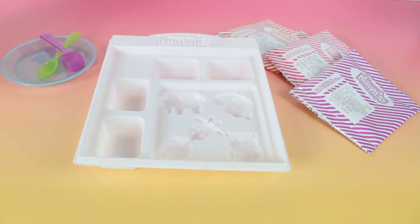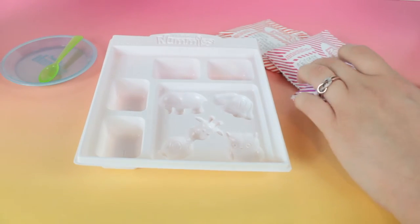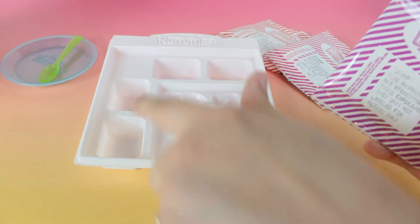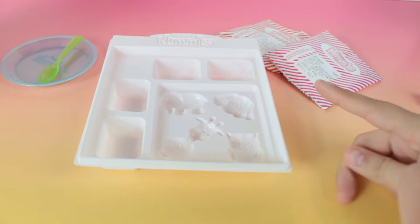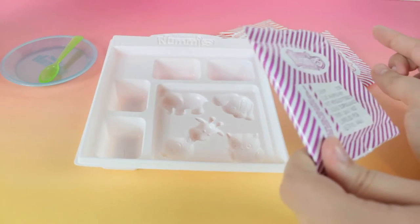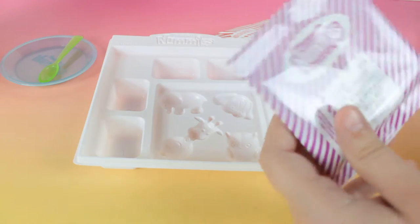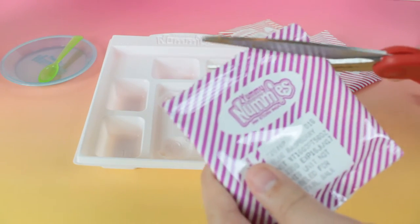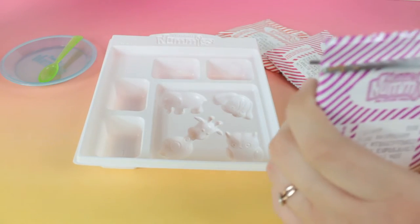Okay guys, so I did read the instructions. What you have to do is take one of each flavor and put it in the little mixing areas. And then in the fourth one, if you want to, you can mix two flavors together and make your own flavor. I might do that. So you have to do two scoops of each flavoring.